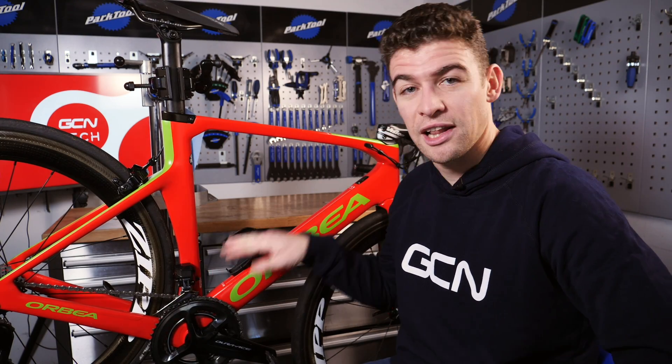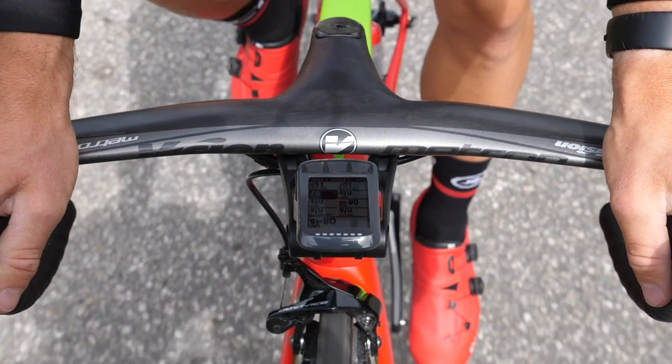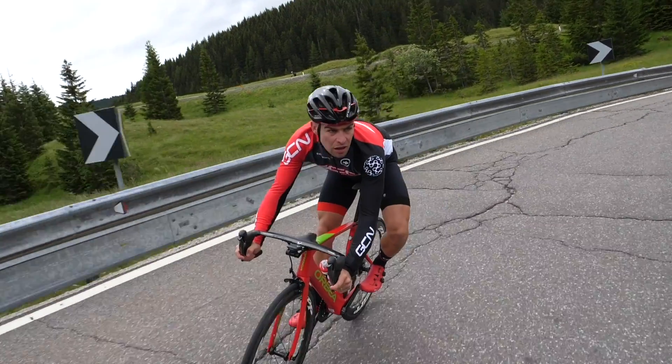A couple of weeks ago I got to give you a close look at my presenter bike, and in the time that I've owned the bike I've made quite a few subtle changes to it so that it really suits me and my riding style. If you've ever wondered what pro setup hacks there are for you to adapt your bike, stay tuned because I'm going to show you some of my favorites now.